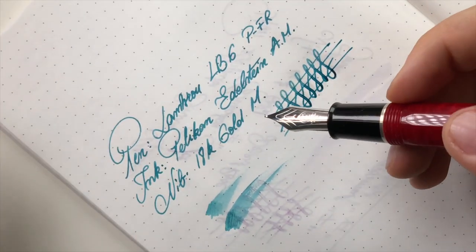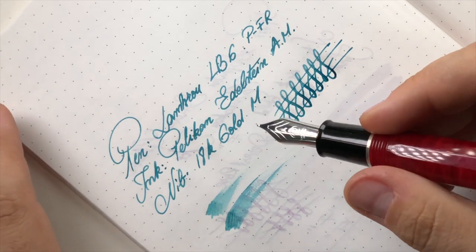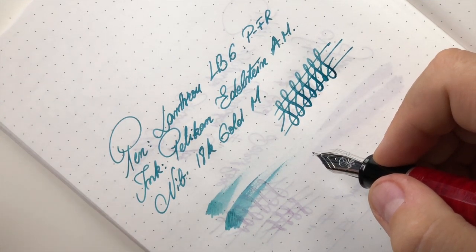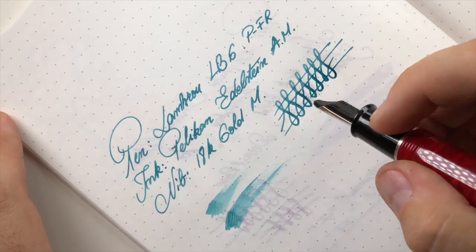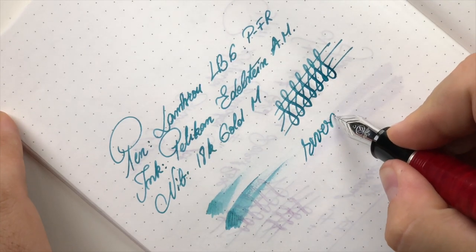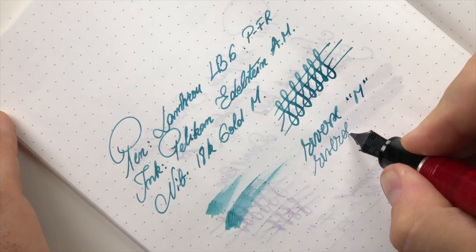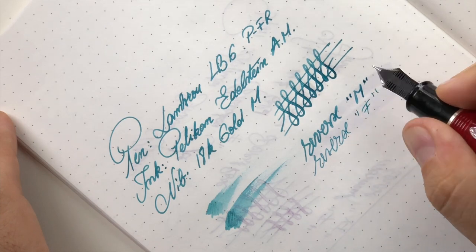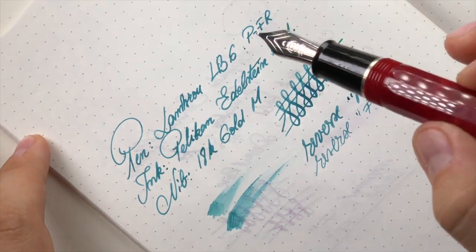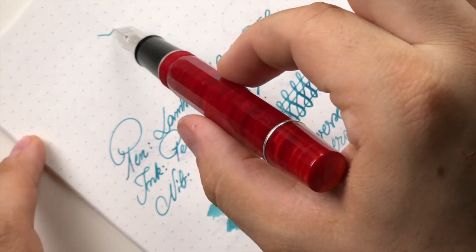The nib performs nicely — I enjoy it. It has a specific feel being such a big nib, and I do like really big nibs and how they write. Let's try reverse writing — in reverse it's quite a smooth, fine nib if you need it. And now for the ultimate test of how well a nib is adjusted: this is how the pen writes under its own pressure.